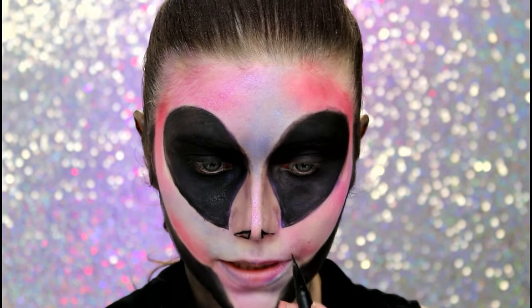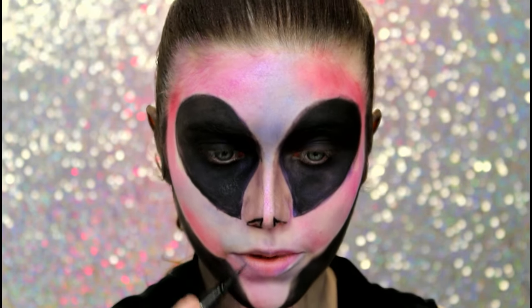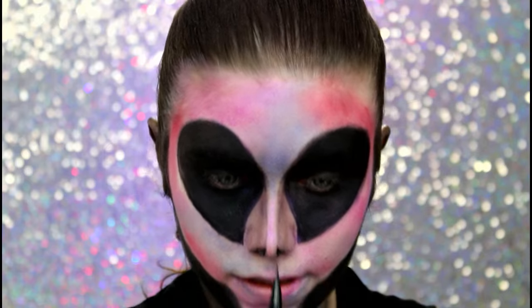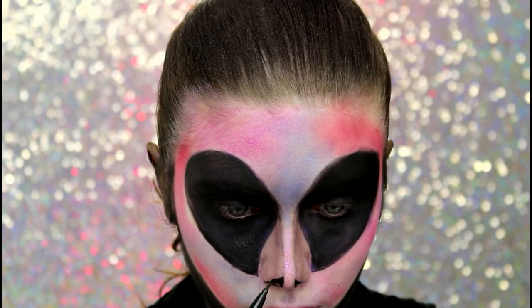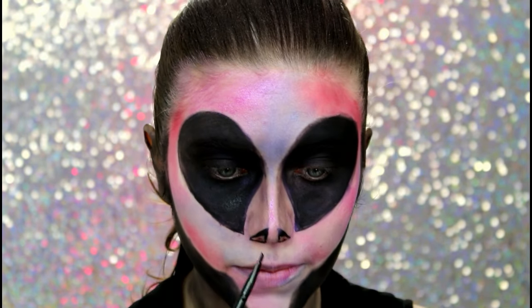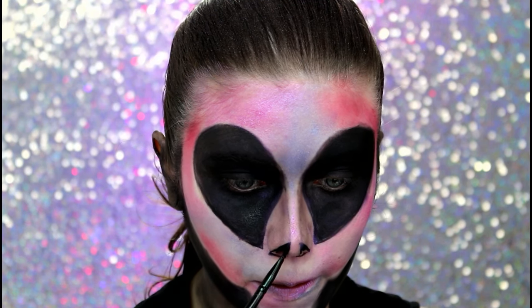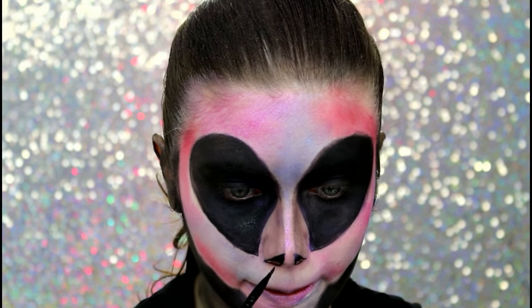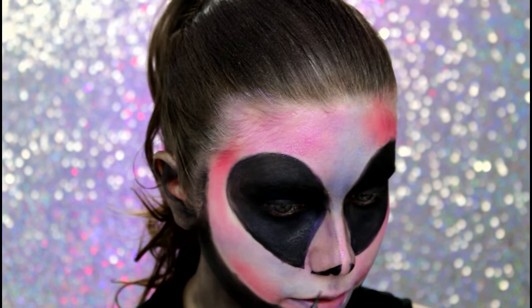Às vezes o nariz é mais fininho e já colabora. O meu é mais gordinho, então você tem que fazer bem o triangulinho mesmo. Se você quiser subir mais aqui também pode. E agora você preenche com o delineador, ou com o clown, ou com a sombra preta — você preenche todo o triangulinho.